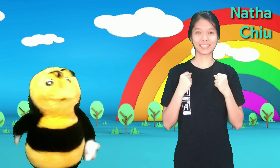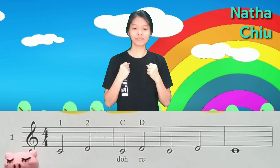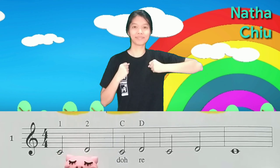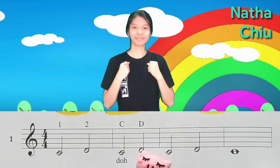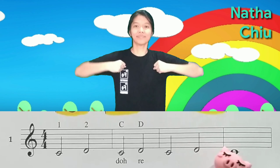Yeah, like that! Okay, let's go! Follow Miss Tanya, okay? One, two, three, four. Do, Re, Do, Re, Do, Re, Do.